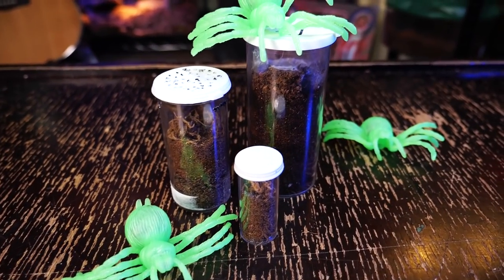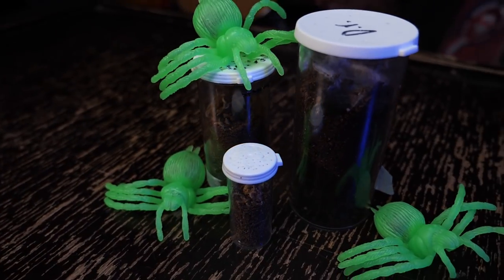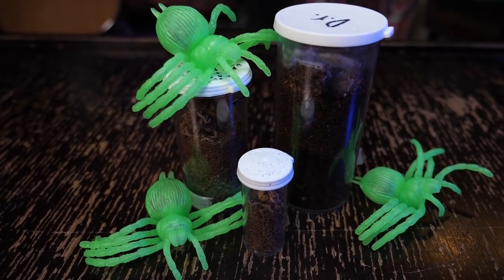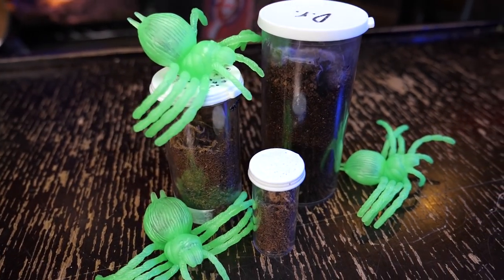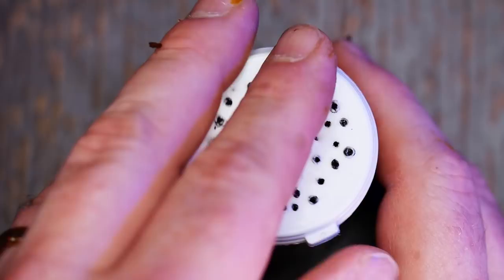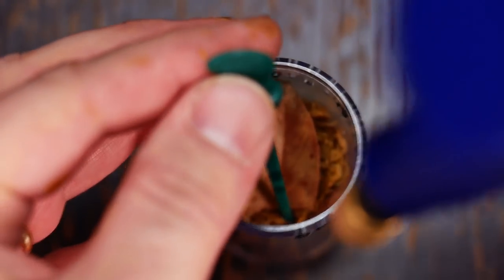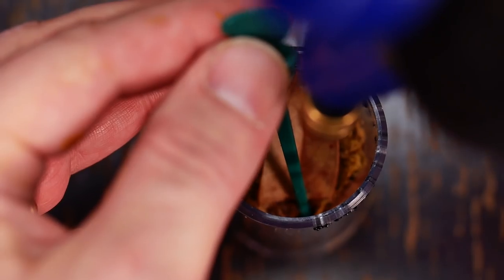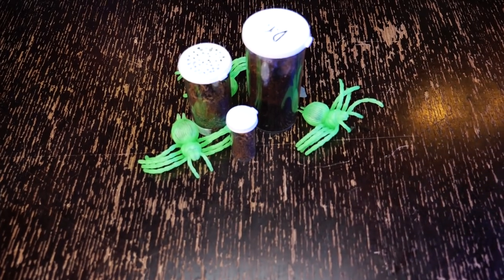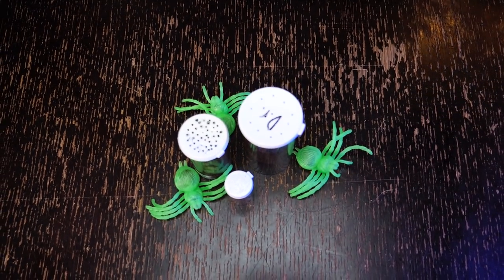I keep my spiderlings in a small dram vial, filled about two-thirds of the way with substrate, and place in some sphagnum moss for them to use as a hide and do some webbing. Like with most of my spiderlings, I keep the substrate damp but not soggy, dripping water down the side of the enclosure and on the sphagnum moss at least once a week to keep the humidity up. Because these spiderlings are so small, you must be mindful about the size of the ventilation holes you use, as they can easily escape through the tiniest holes.